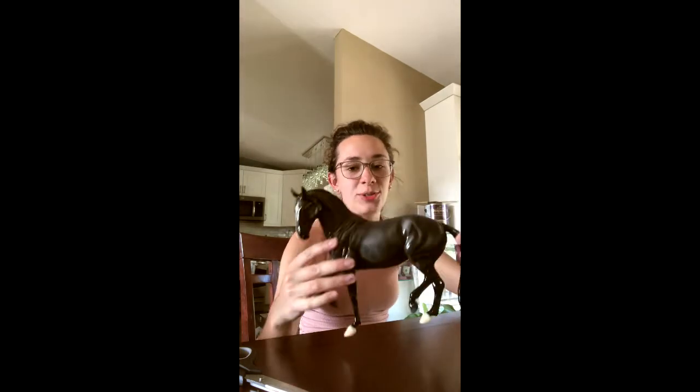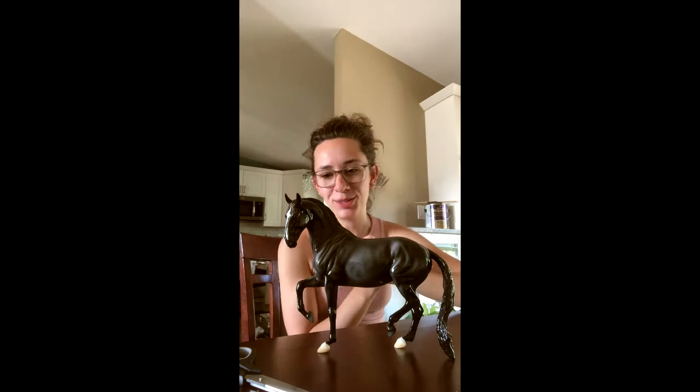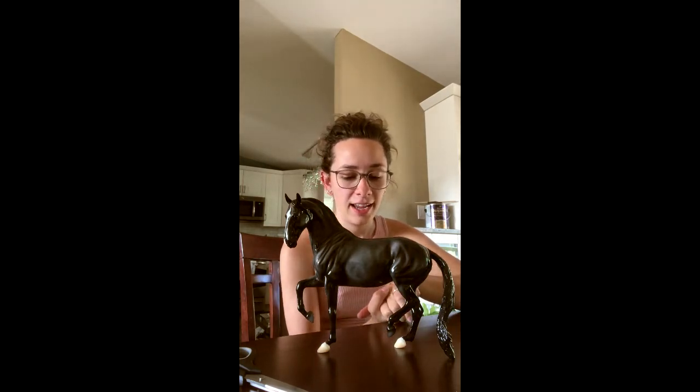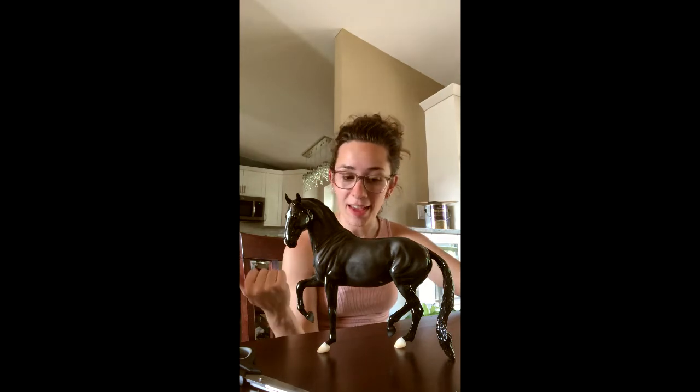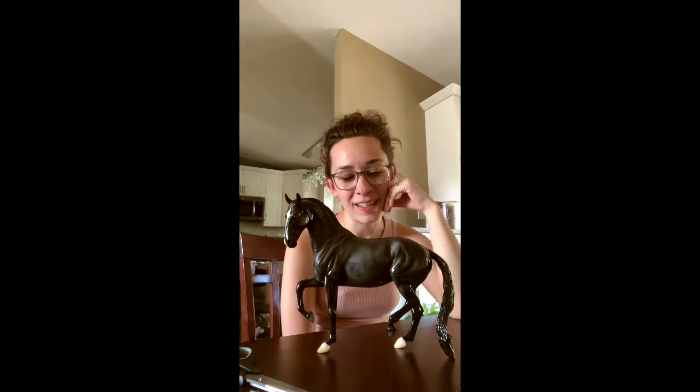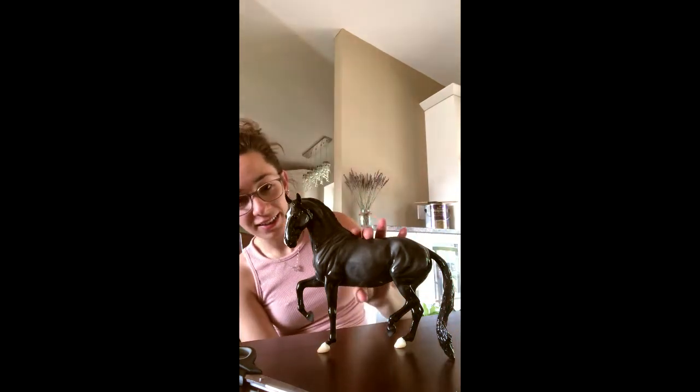This is the Briarfest 2022 volunteer model. I volunteered my time to help Briar out this year, I made a video tutorial, and this was the model they sent as compensation for that. I'm not a glossy person — I don't do glossy — but this horse is nice.